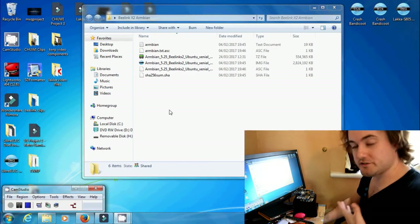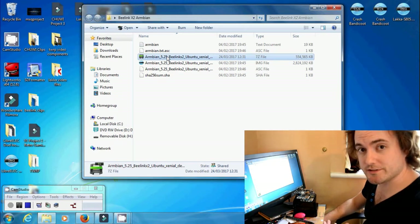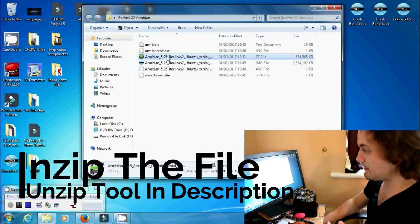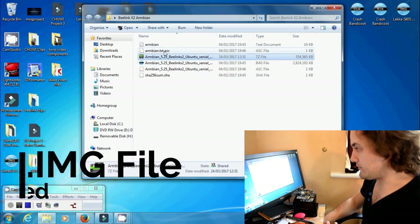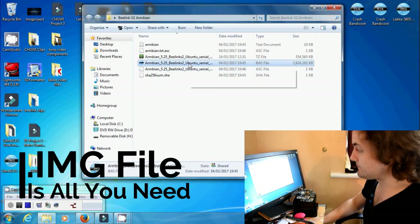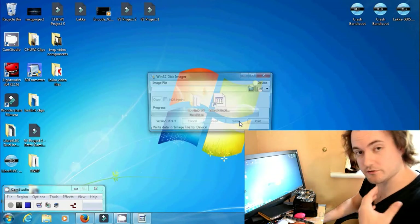Grab the file we've just downloaded, which is a 7z file. Unzip it — if you don't have an unzip tool, I'll leave one in the description. After unzipping, you'll be presented with a bunch of files. The image file is the one you want. Now load up Win32DiskImager that we've just installed.